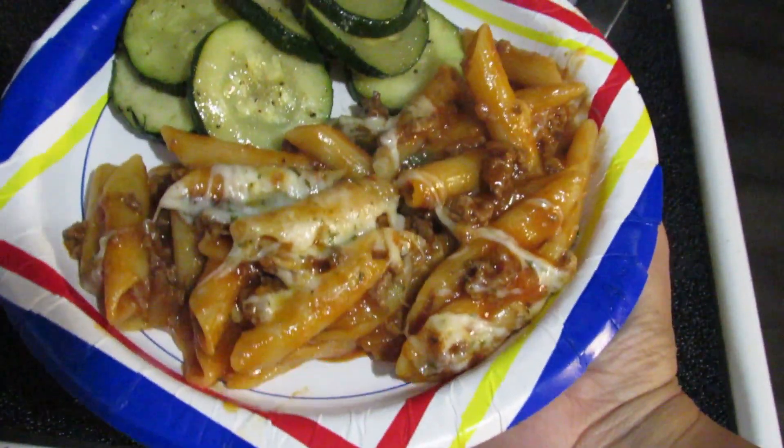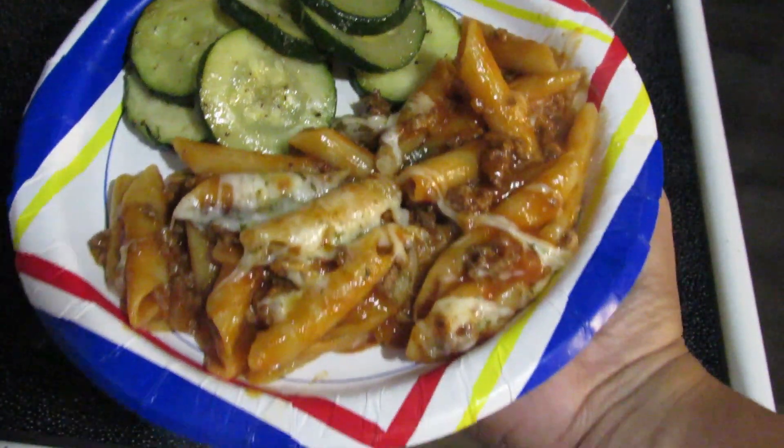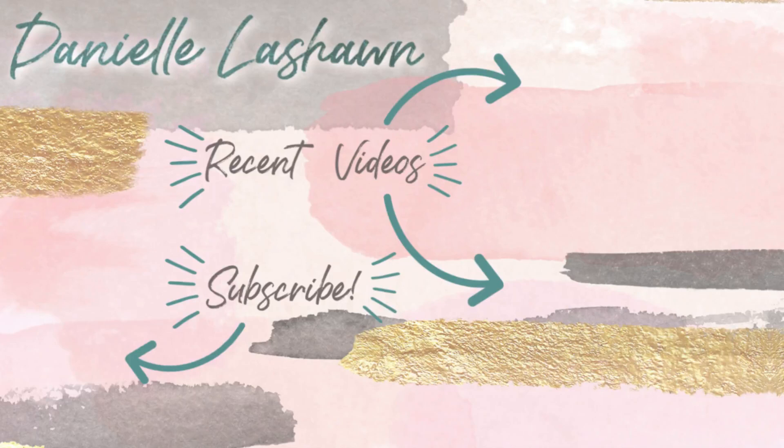That's it for this video! I hope you enjoyed it. If you did, please give it a thumbs up, and don't forget to subscribe to my channel so you don't miss future videos and can be a part of the family. I hope to see you guys in the next one — bye!